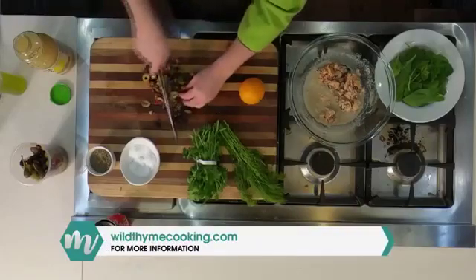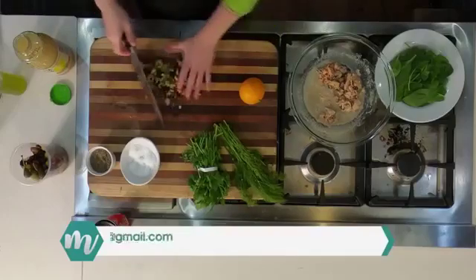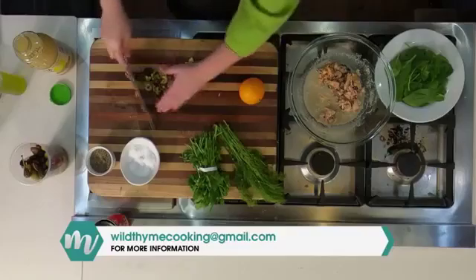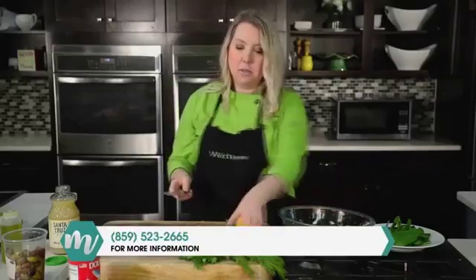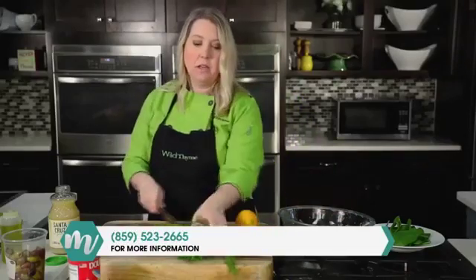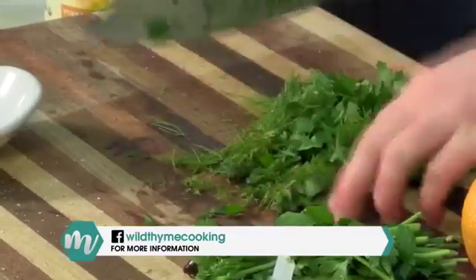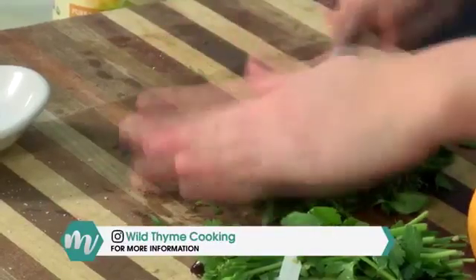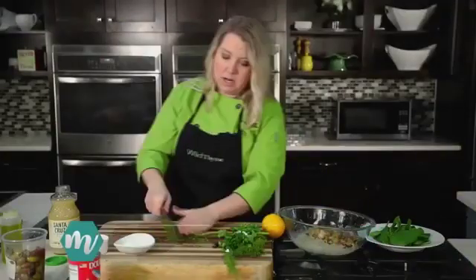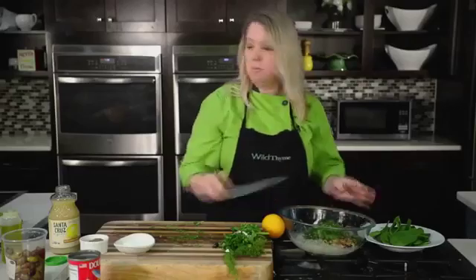When I make tuna salad at home I like pickles, so add them if you want — this is really build-your-own, make it to your taste buds. In this case we're going the Mediterranean route, so we'll go with the olives. The last thing is some fresh dill and fresh parsley. I love fresh herbs in salads like this because they really pop and give it vibrant flavors. We'll add those in and give it a nice stir to see if we need more dressing.